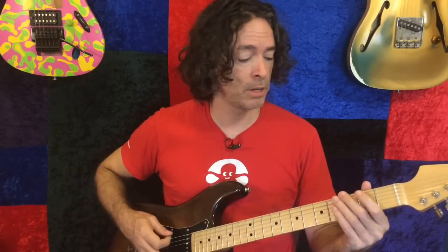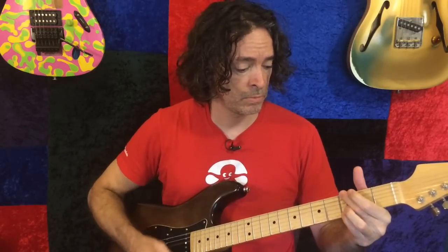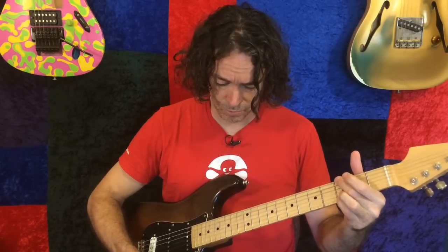Number two is a Top Jimmy profile — this is Dirty AC-30 Top Boost. It's a little brighter, a little larger, but still a very cool sound. That one's just got a little reverb, and I'll go over and show you some of the saucing that I do to these.